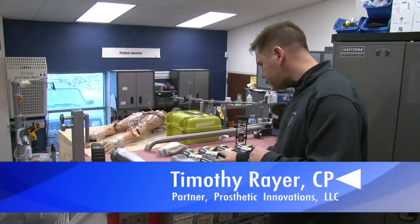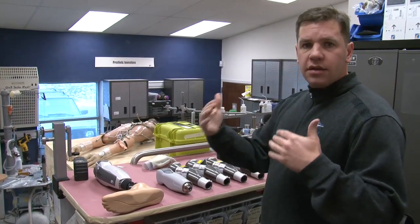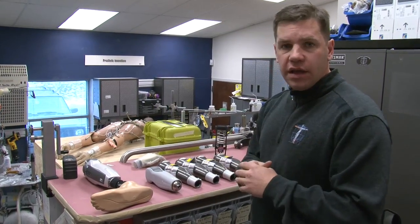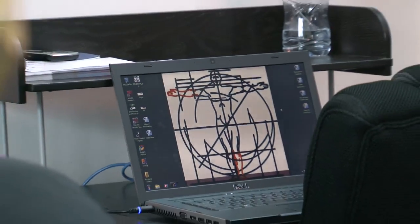This is an example of some of the stuff that we use. We use a lot of microprocessor knees — that's really become kind of the standard protocol for above-knee amputee care. We also have a unique opportunity to use some really emerging technology.